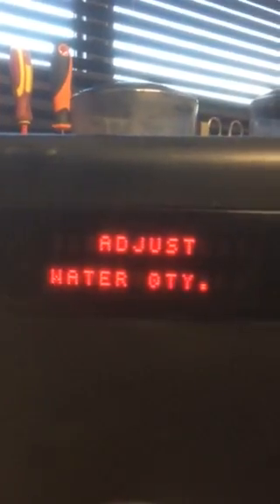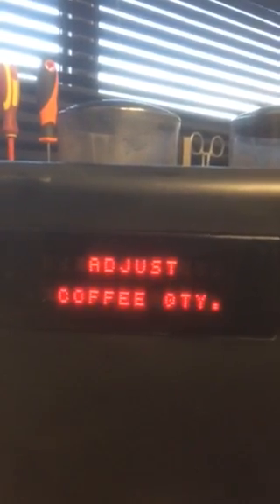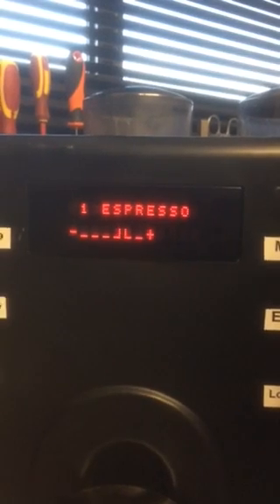You can see now — pushing plus — you can adjust water, adjust milk. You go back and you can adjust coffee quantity, the language, etc. So we're going to do coffee quantity. Now you want to adjust coffee on, say, espresso, so you push the espresso button and up it comes. You can see where it is — you've got a plus and a minus on each side, and that shows the strength.